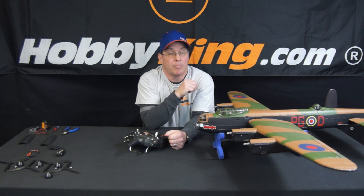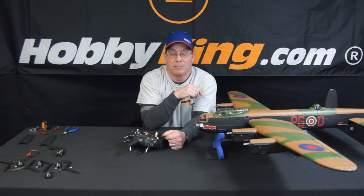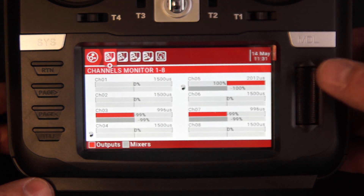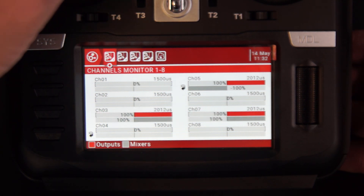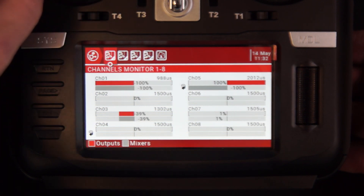That's basically it for setting up differential thrust for a Lancaster or any multi-engine plane on an Orange TX-10i. Now let's do the same thing with the RadioMaster TX-16S. I already have a model set up — in the monitors you can see that when I throttle up, I've got channel 3 and channel 7 as my throttles on this radio. They're both mixed in together. I have it on a switch, so when I flick the switch, the rudder changes the throttles as well.